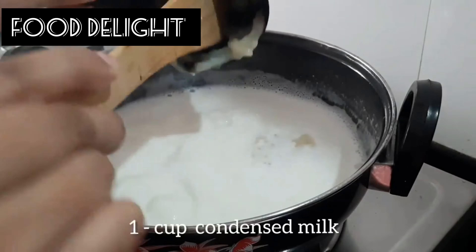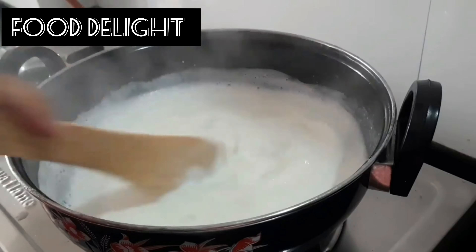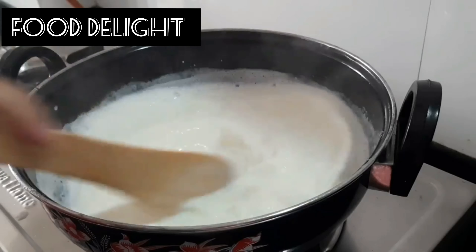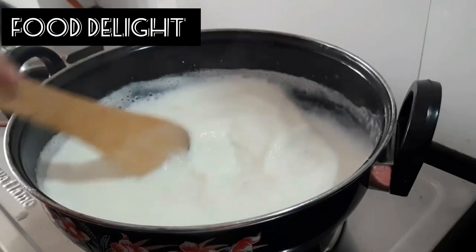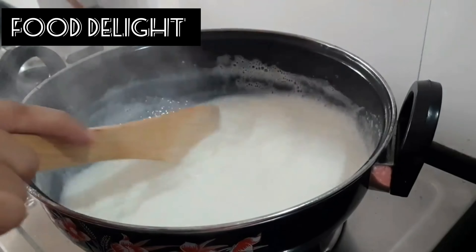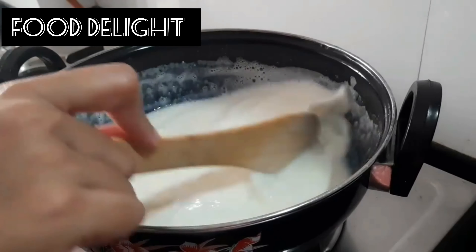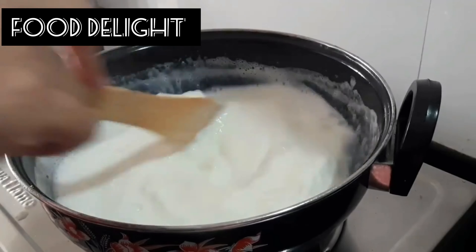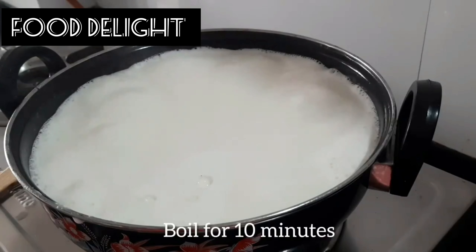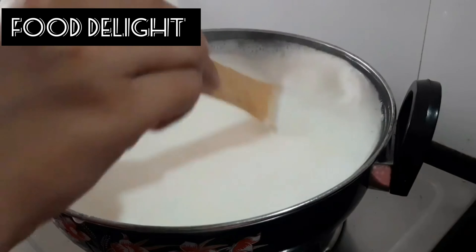Add 1 cup condensed milk — I am using homemade condensed milk — and keep stirring. Boil for 10 minutes. Make sure to boil on low flame and keep stirring.